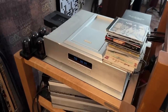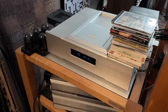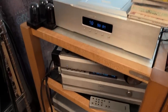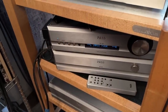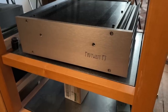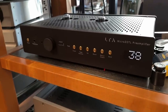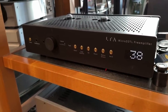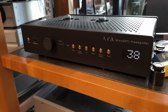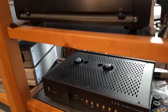This is the CD transport — a Jay's Audio CDT2, which has been here a few years and is fantastic. Below that is a Pass Labs XP30 preamplifier, and that's the Mola Mola Tambaqui DAC — the best-sounding DAC I have ever heard. Coming back up, that's a First Watt F7 Class A amplifier, and this is also in for review: the Linear Tube Audio MicroZotal preamplifier, a reference preamplifier — phenomenal sounding.